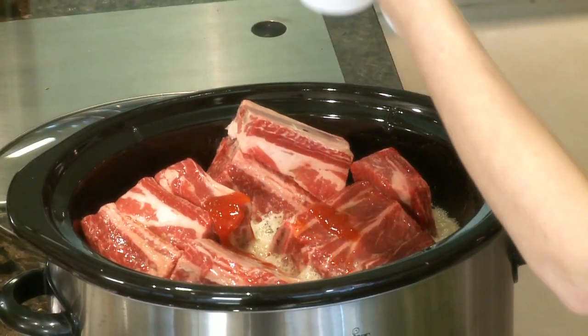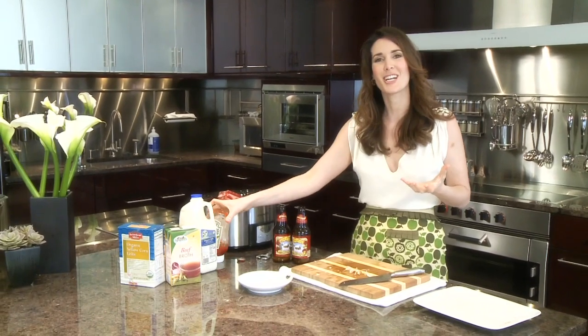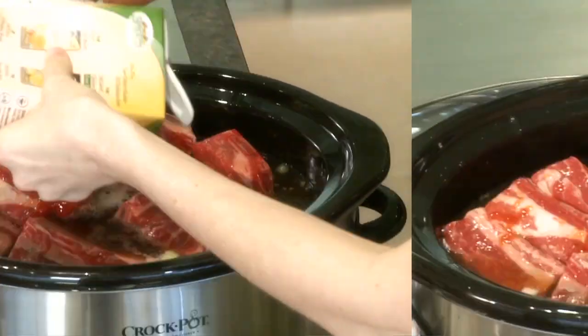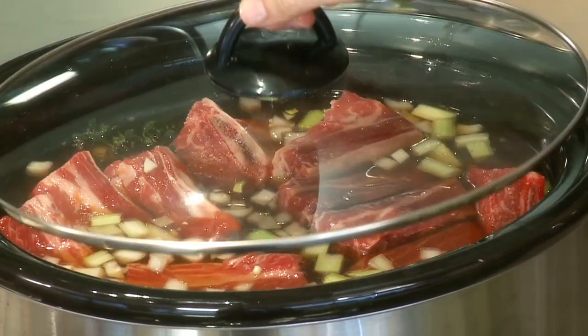I'm going to add a little squeeze of ketchup. If you have tomato paste, that would work fine too. I like using ketchup because it also has a little bit of sugar, so that sweetness balances out the salty flavor of the beef broth and the beer. It doesn't look like much now, but after several hours braising in the crock pot, this is going to be one delicious meal.